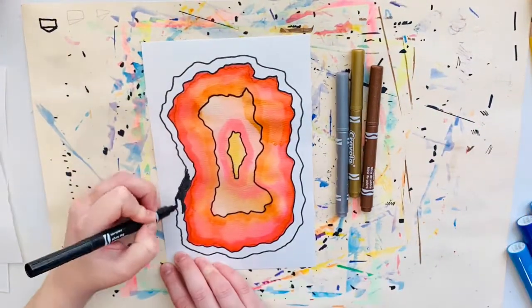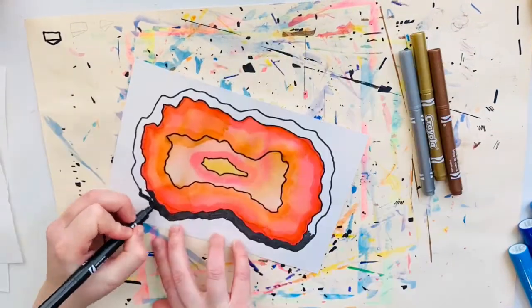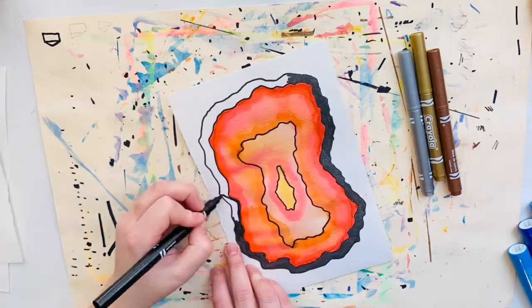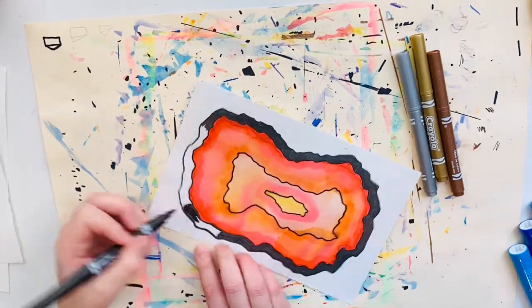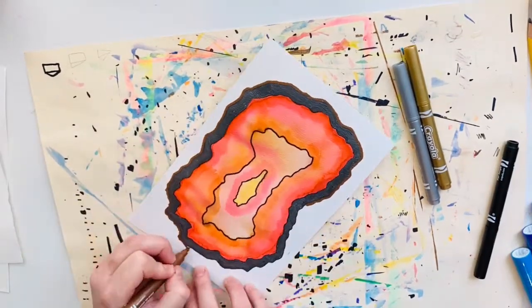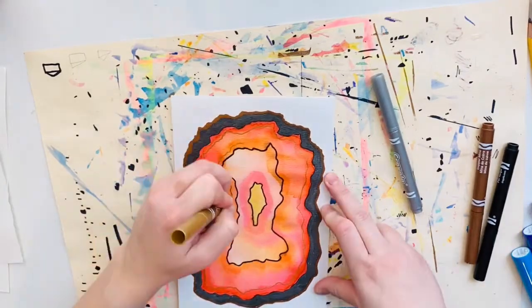What I'm doing here is going right around that geode once again to add that outer shell using irregular lines. Because remember, irregular lines help these geodes look more natural. I'm just coloring it in with a grayish black metallic shiny marker, then going around the outside edge once again with the brown, that copper color.